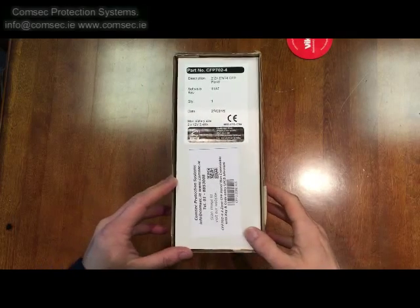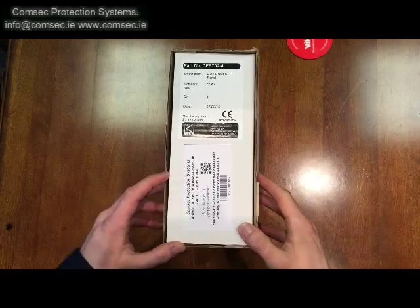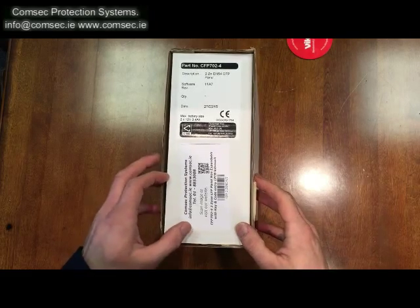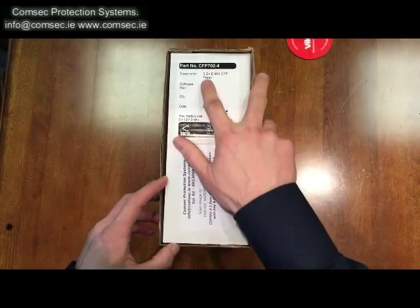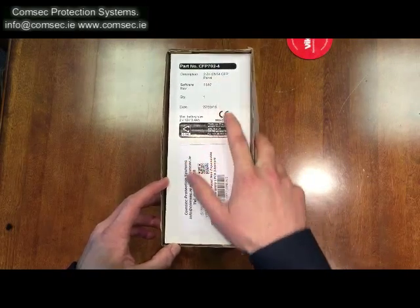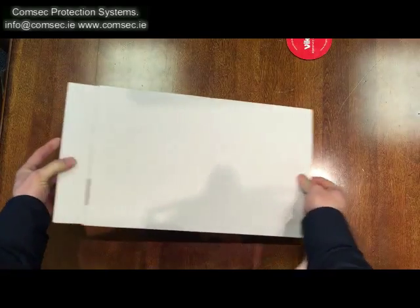Today we'll have a look at the CFP 2-zone conventional fire alarm panel. This is part code CFP 702-4, which is the two-zone EN 54 CFP panel. We'll just do a quick unboxing to see what you actually get in the packet.